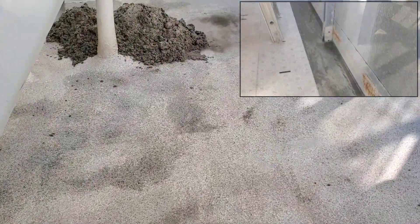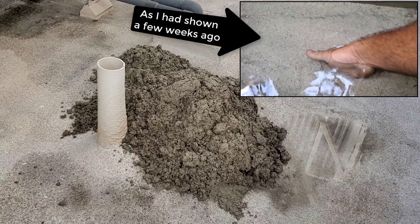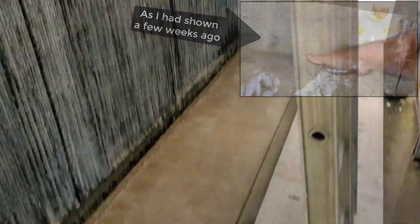Since I had to drain the water, went ahead and scraped out some of the silt. Isn't that ridiculous? Still in the water.